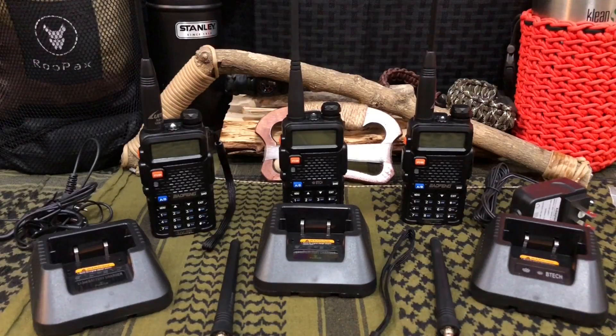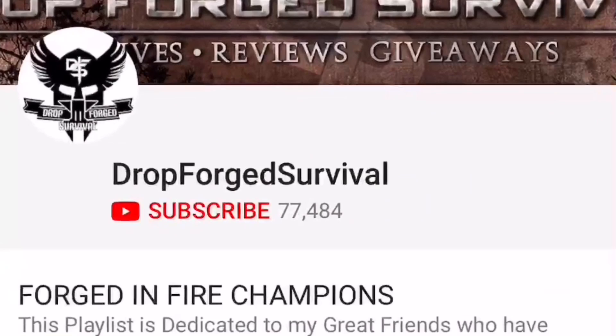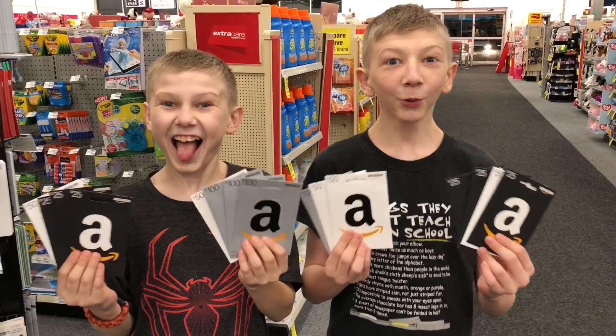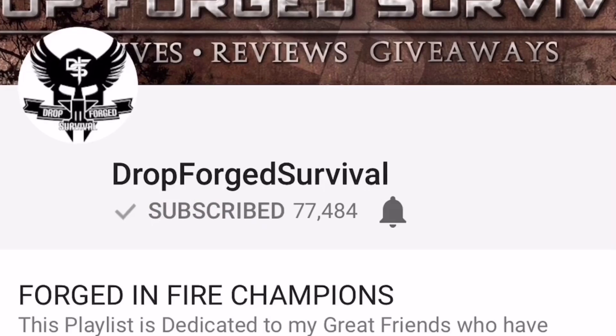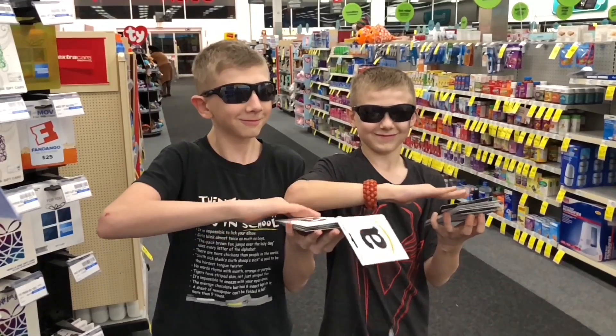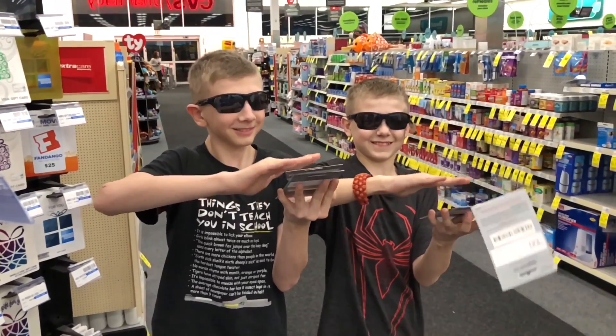Hello YouTube, it's Chris here, and in today's episode we're gonna be discussing my favorite budget-friendly ham radios. If you're joining us for the first time, make sure you hit that subscribe button so you don't miss any of our new episodes or our daily giveaways. Also hit the notification button, and we have a new round of Amazon gift card giveaways — to enter, be a subscriber and leave a comment. Winners are picked in the very next episode.